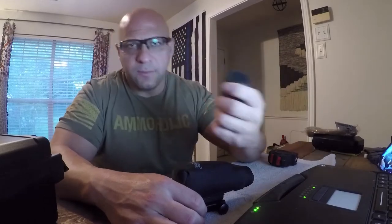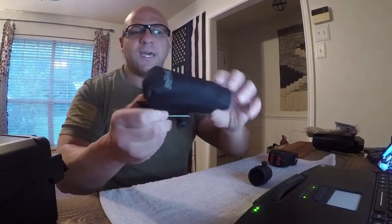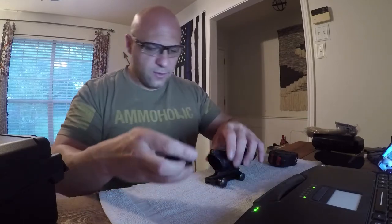So here it fits just fine to protect your optic. Now the minute you put the kill flash on it, there's not gonna fit — as you can see it's already a tight fit.